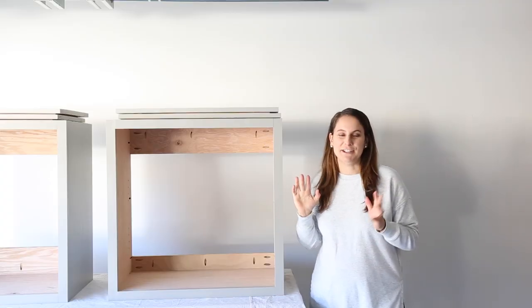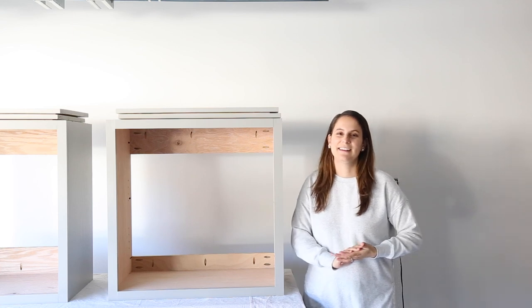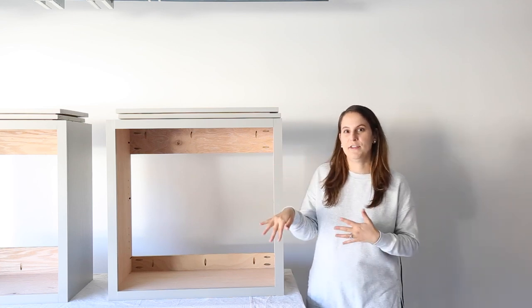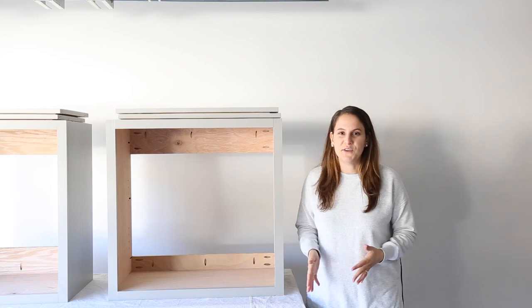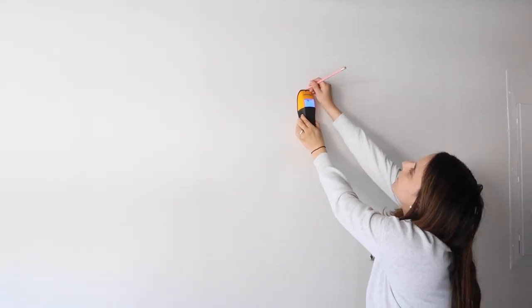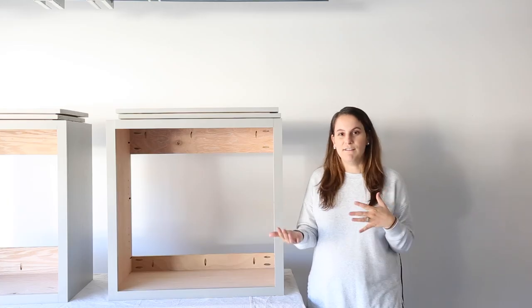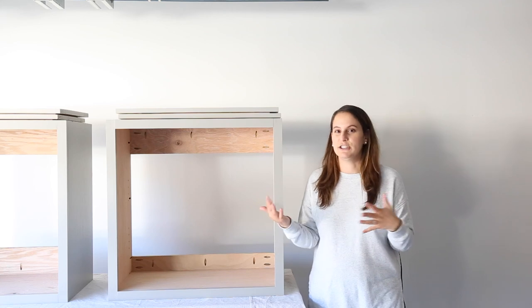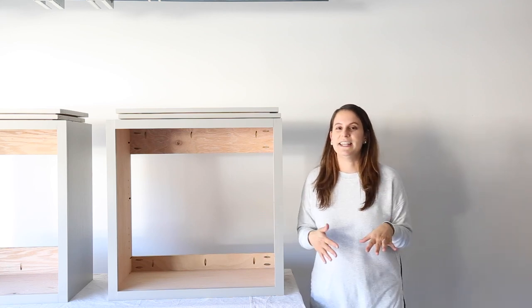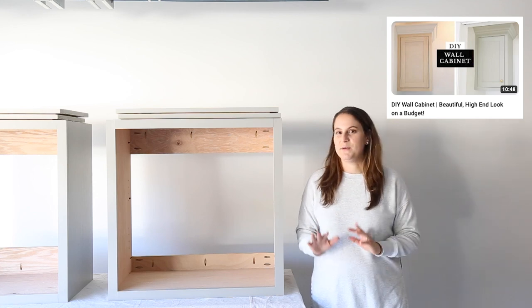Now that our cabinets are all painted, we can go ahead and get them installed on the wall. We're going to hang them at the standard height from the floor for hanging cabinets, which is 54 inches, and we're going to use this little hack of using a 2x4 installed on the wall first. It really helps to keep everything level while you're holding up the cabinets and screwing them into the wall studs. We did this for our DIY wall cabinets in our laundry room and it worked really well.